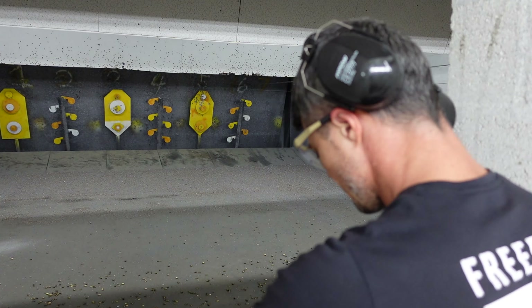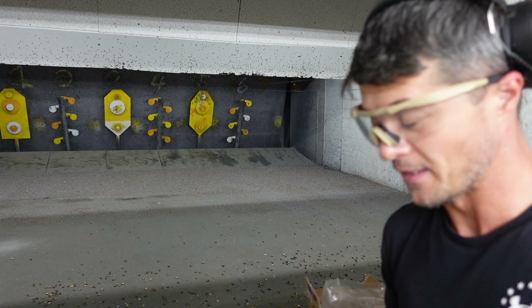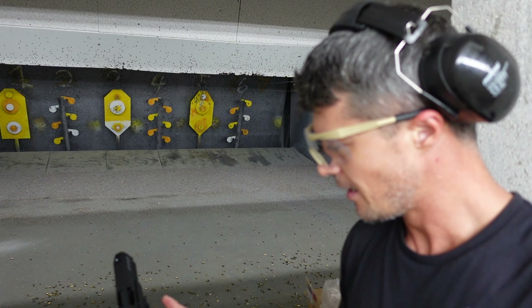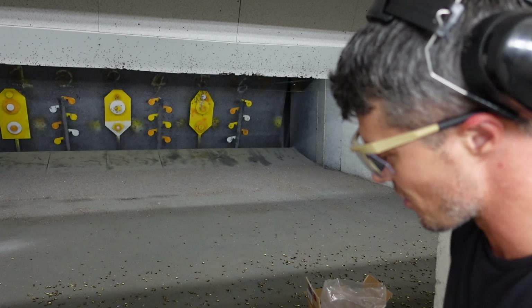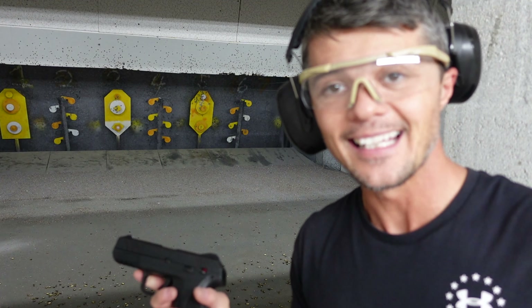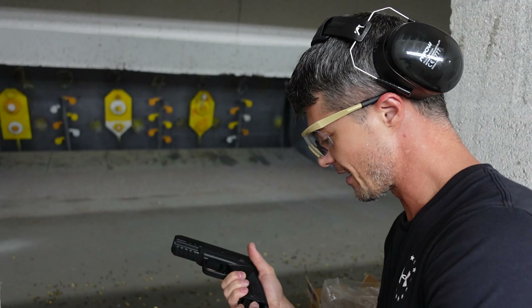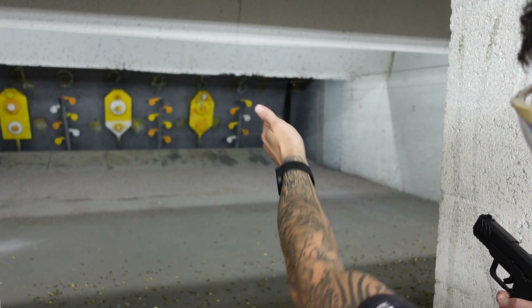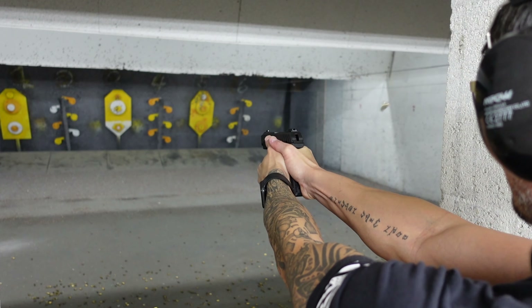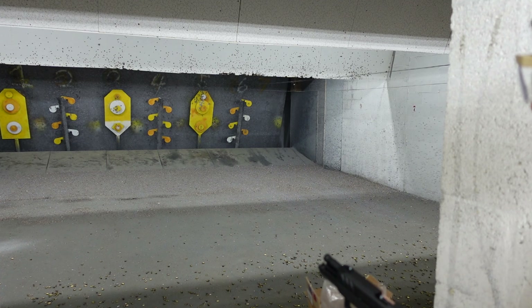Let's put five more rounds through this gun. It's pretty accurate — I did not expect it to be this accurate. With a 4-inch barrel in 9mm, I would say Ruger was trying to kind of hit on a Glock 19 — that's the feeling I get. Did they do a good job? Yeah, it's better than their previous models. Is it fantastic? I don't know, but it's still pretty good.